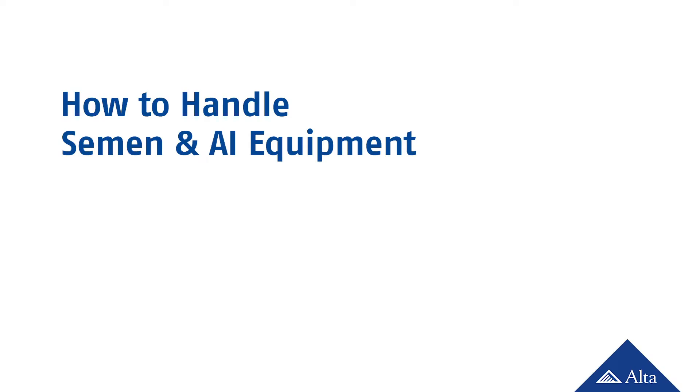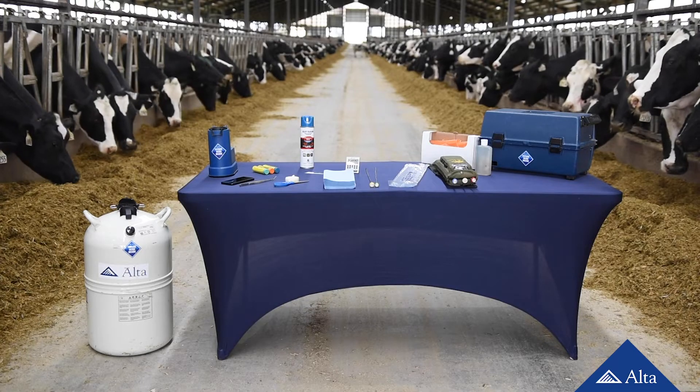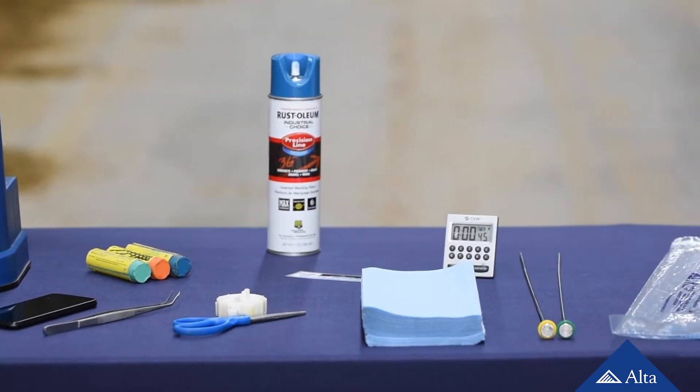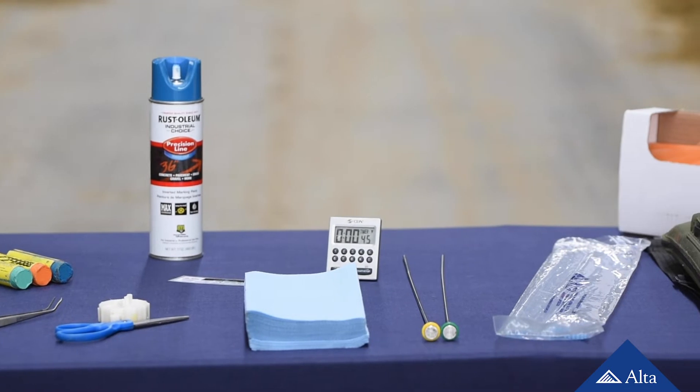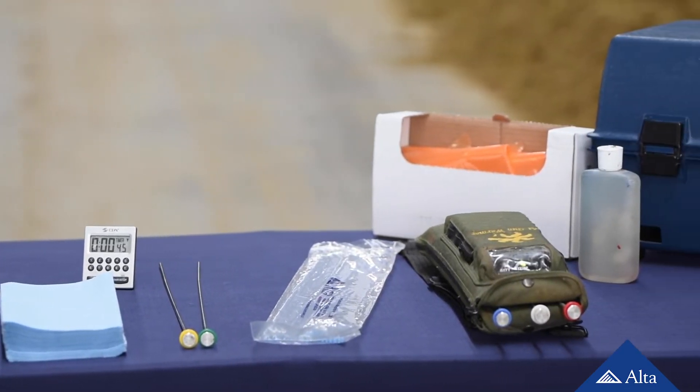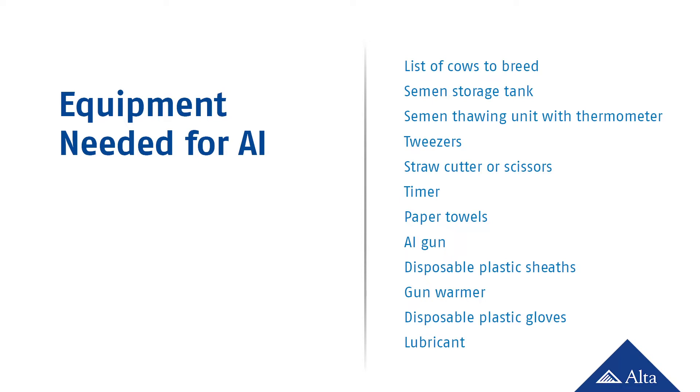Creating a pregnancy requires the right equipment and the knowledge to handle it properly. Taking the time to understand the basics and perform these procedures calmly, carefully, and according to instructions will give you the best chance at creating more pregnancies. Here is the list of equipment you will need for artificial insemination. It's a good idea to check inventories on your supplies on a regular basis, so you always have what you need.